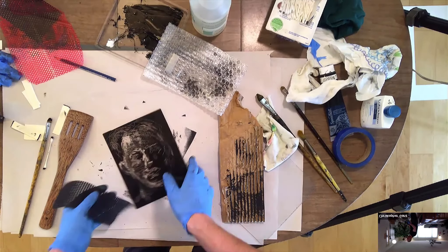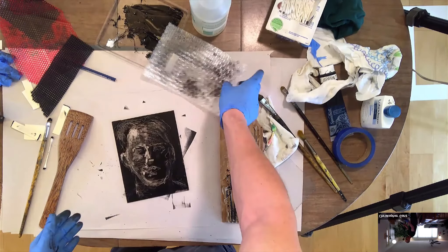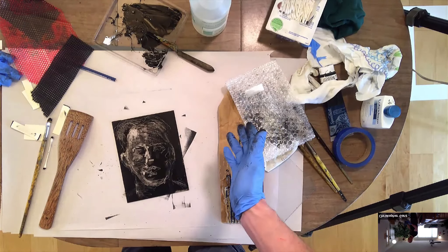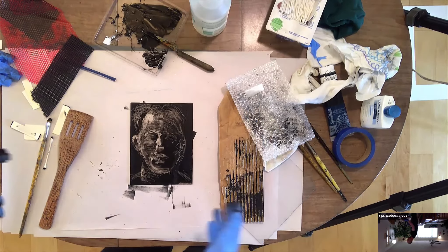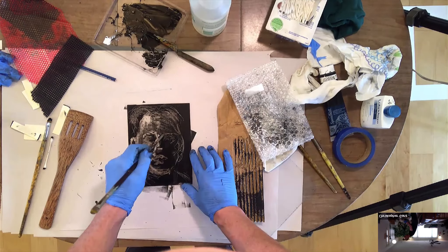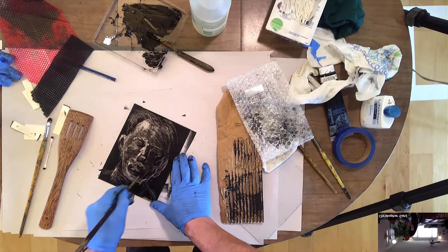So let's just say you're going along on this and you're not liking how it's looking. At any point you can go ahead and take your brayer, recharge it, and just roll this out again and kind of start over about printing. It doesn't really happen until you print it. So it's something to keep in mind — you can always start a new one just by rolling it out without having to clean it off.